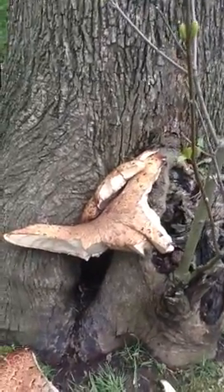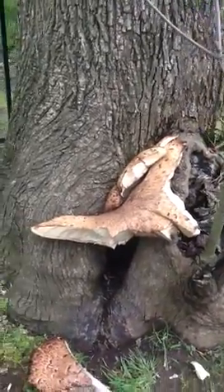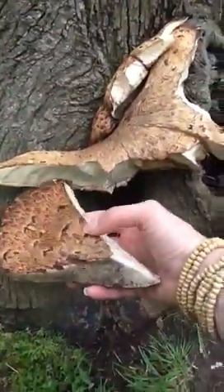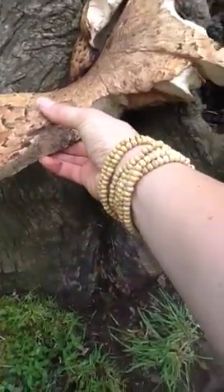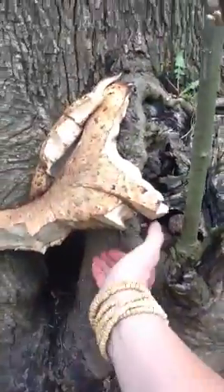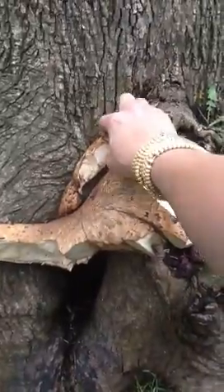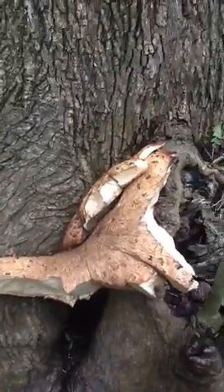Hi mushroom hunters. Here we have another example of a dryad saddle. As you can see, this is a huge example. It looks like someone was curious and cut some pieces off as they were walking by, but it looks like it is tasty enough to eat. I have to show one more example that's also close by.